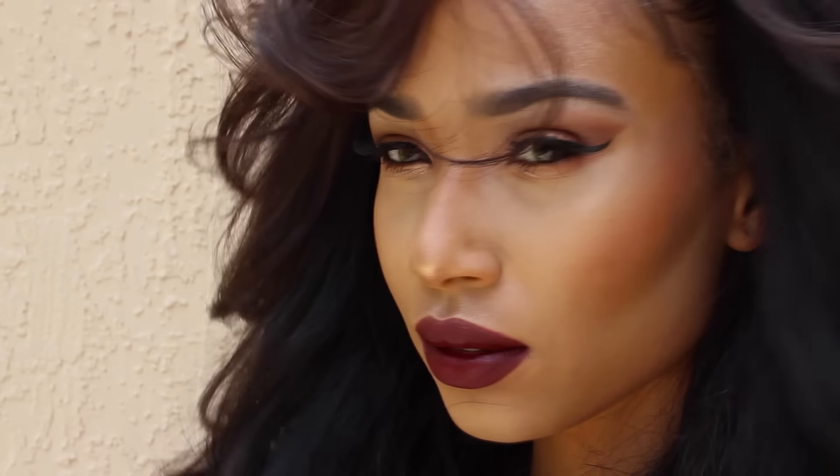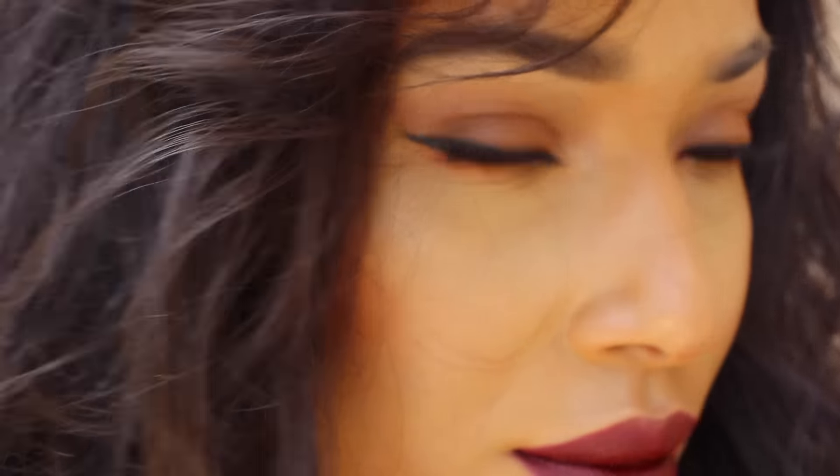Hey guys, welcome back to my channel. Today I'm going to be showing you how I created this look using some new products that I am just in love with and some old products that I've been using for a while. So let's get started.